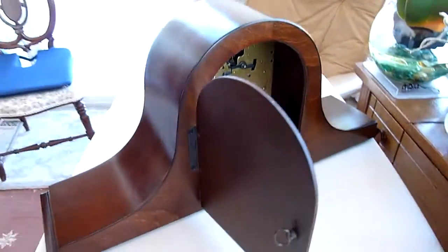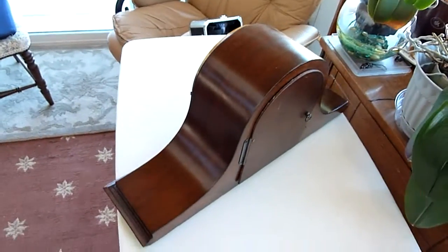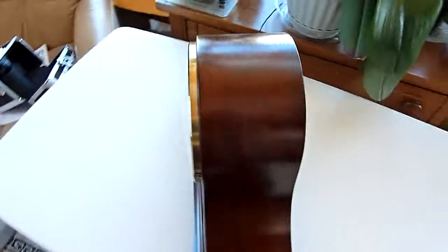Sounds great, looks pretty good — looks stunning actually. I cleaned her up.